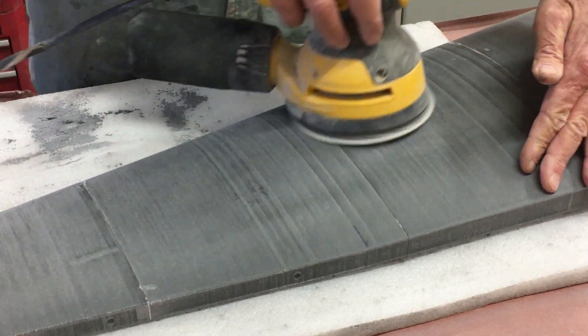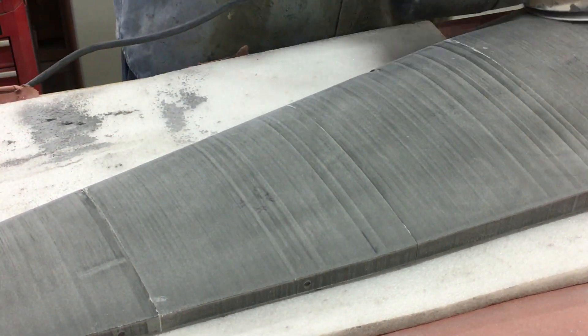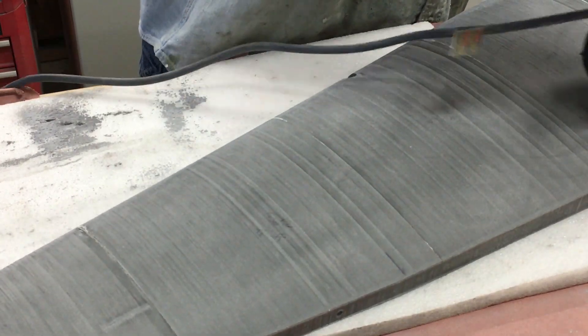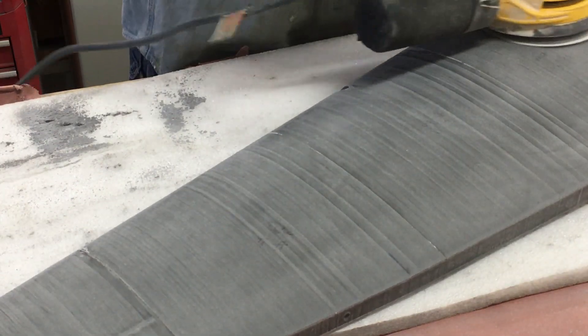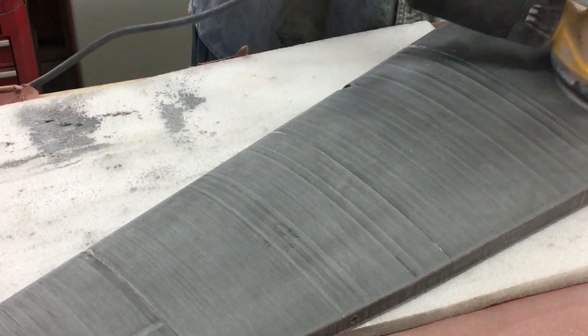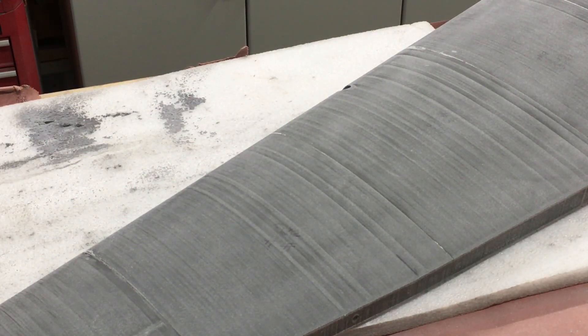One tool I definitely recommend is this DeWalt DA sander. It has no vibration because it's a counterbalance design, unlike most of them, and you do not get any fatigue on your hand when using it. I've used it for hours on end without any fatigue whatsoever.